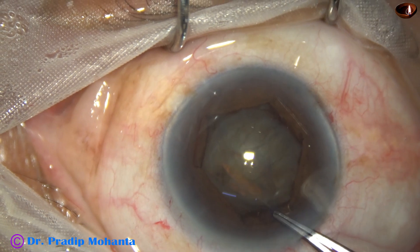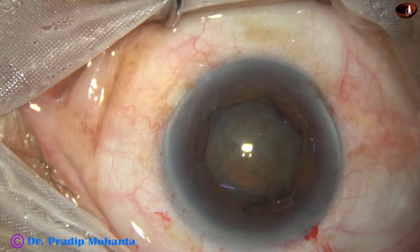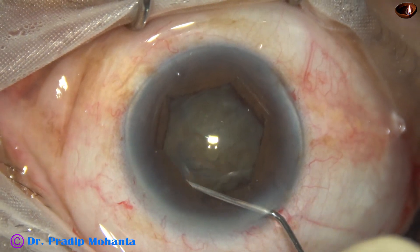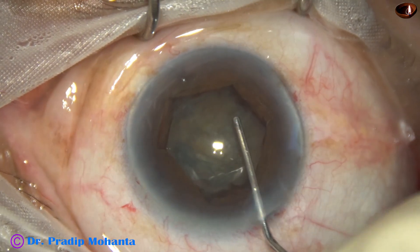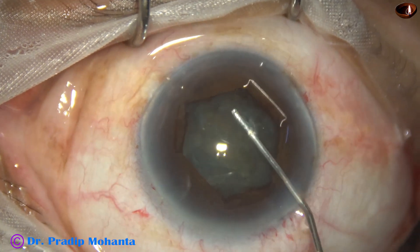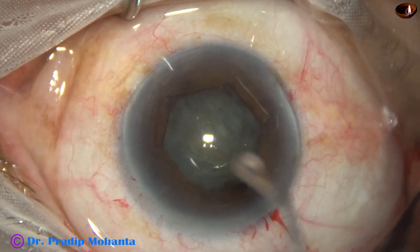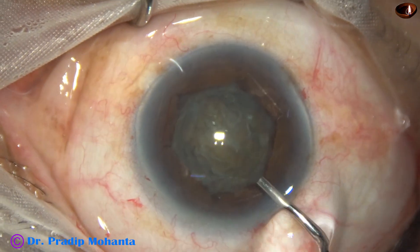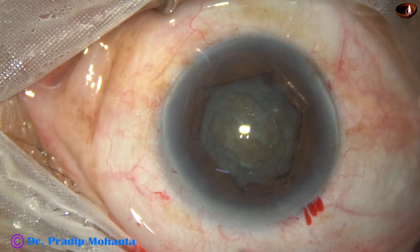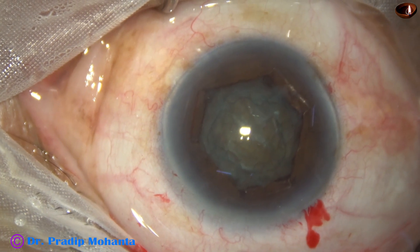There is some vitreous upthrust in this case, probably because of the peribulbar block, which is why the viscoelastic is leaking fast. Hydrodissection is done, and now I inject viscoelastic again and go into the anterior chamber.